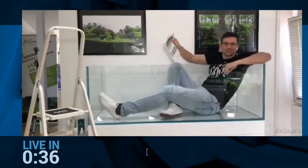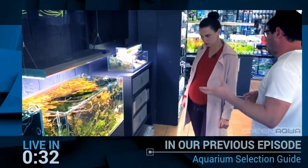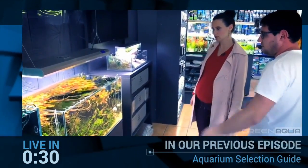This aquarium is just so big that I can fit in it. This is also a bit more than middle size — this is 180 liters. I think this style changed the way how people think about aquariums.